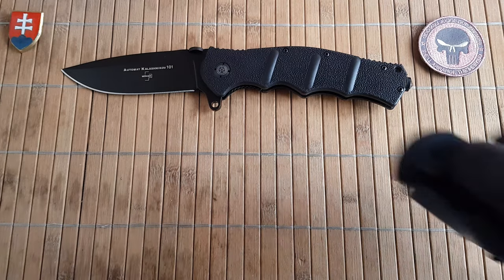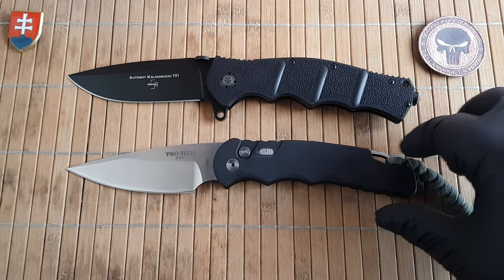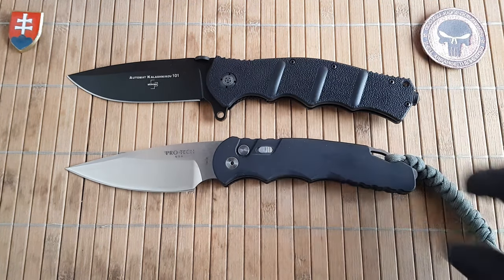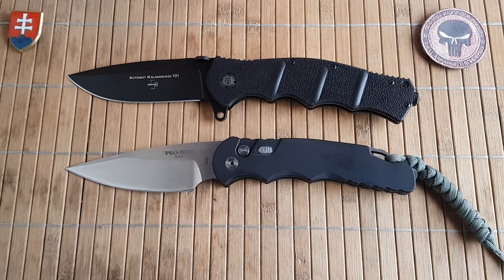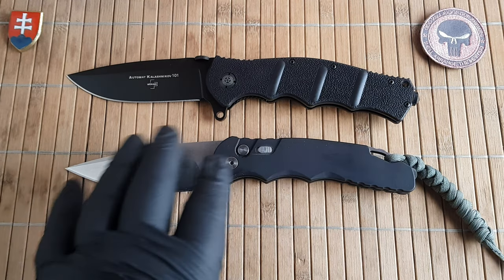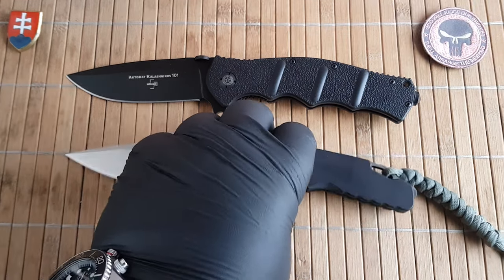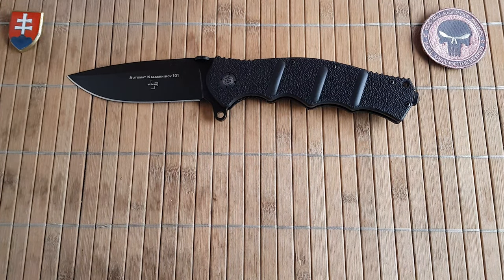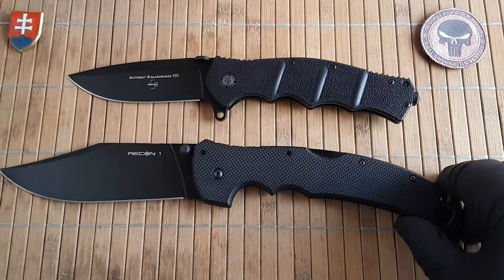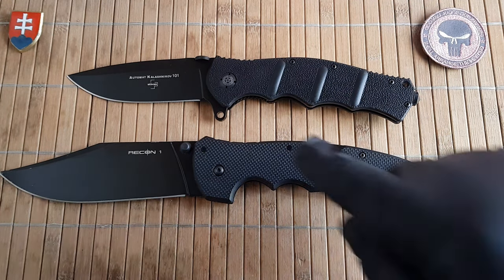Let's do some more tactical knives. Here's the TR4 — one of my all-time favorite side-opening automatics from Protec, just because of the sheer powerful presentation this knife has. I still recommend it; there's also a smaller version and a manual version if you can't have an automatic. And just for fun, here's the Recon 1 XL — if the Emerson Uber Commander is too small for you and the AK 101 is too small for you, check out this beast.